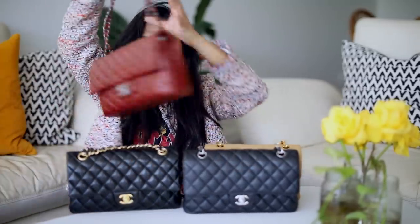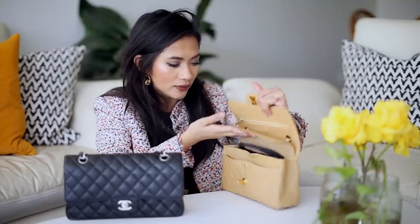Let me show you how it compares to what I can actually fit in a Chanel medium large. You can see the size difference — there is a fair bit. Some people choose to upsize to the medium large because the price difference isn't very much, but the size difference is quite noticeable. What I can fit in the small versus the medium large is a bit different. Just because they're all medium large doesn't mean they all fit the same — it actually depends on the leather, the puffiness of the bag, and how new the bag is. Let me transfer everything into this bag now.